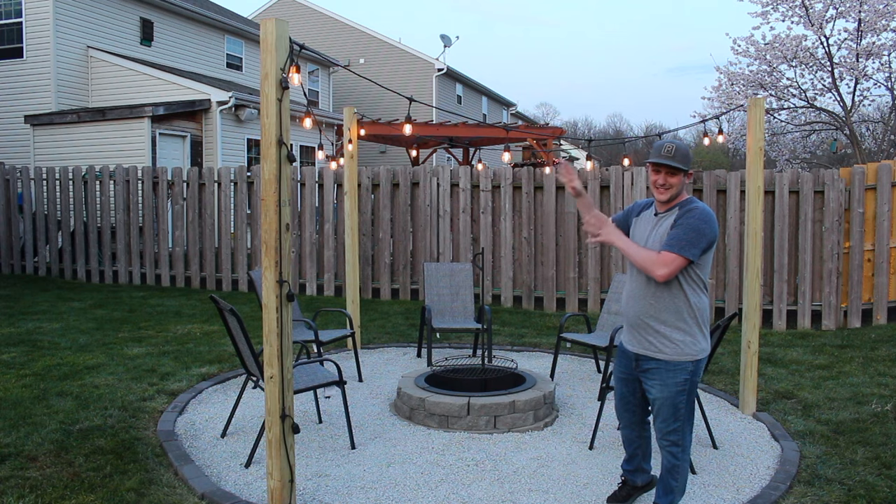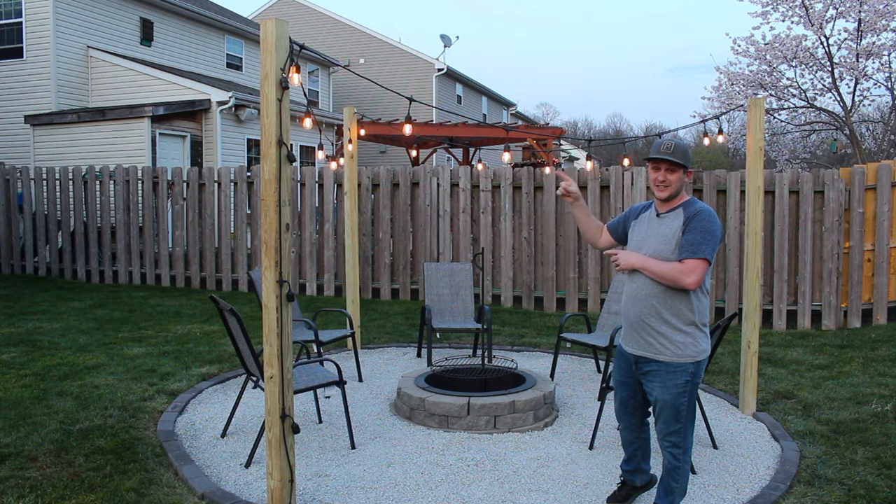This is an awesome landscaping video as well — you should check this out. If you're doing any outdoor work, I highly recommend it.